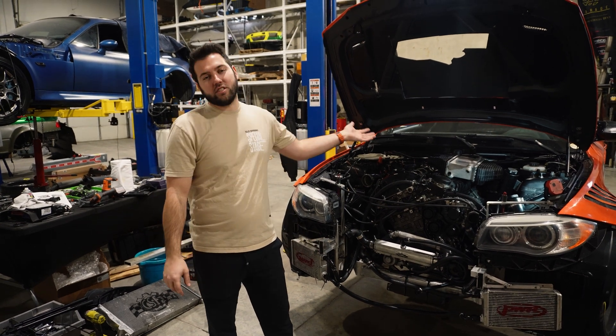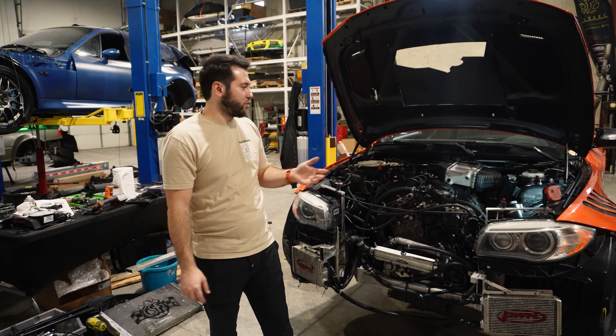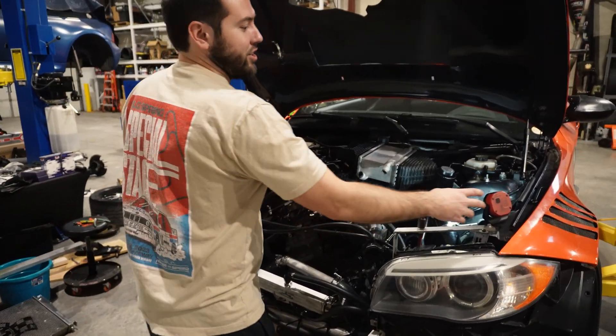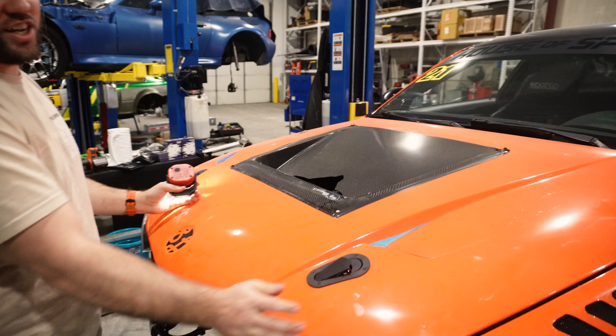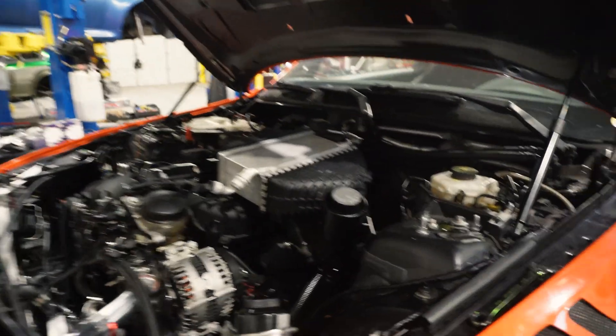I was like, what does it take to put an S55 intercooler on an N54? The first hurdle was just: is the hood going to close? So I checked — and the hood closes, doesn't hit anything. It hits the wrench I left in there, but we're going to ignore that.